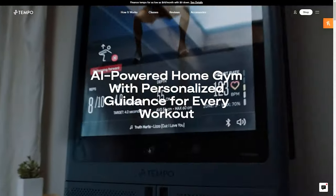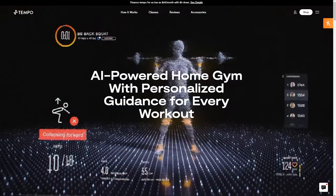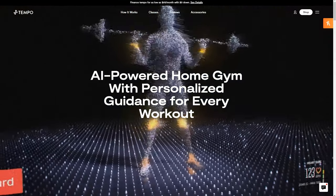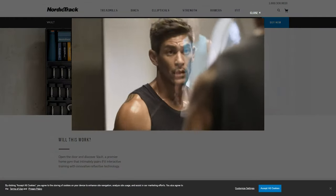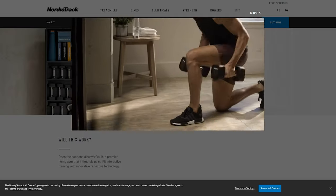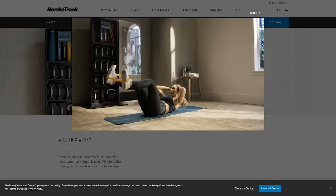For resistance training, I want to point out that this is the Tonal behind me, which has been great. But there are other options like the Tempo or the NordicTrack Vault. I'm trying to get my hands on those to provide a proper review, but I don't have those yet. I did want to point out there are other options, so if you think this is the category for you, shop around and look at the different choices out there.